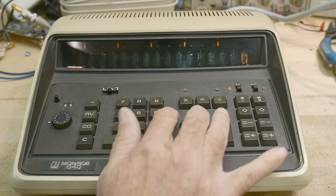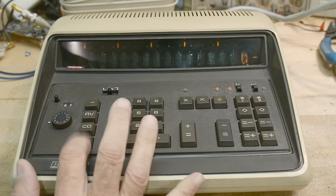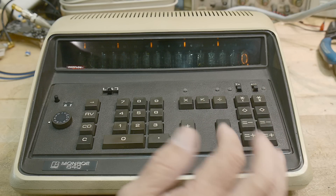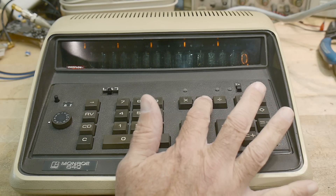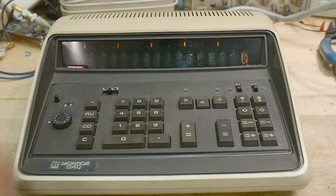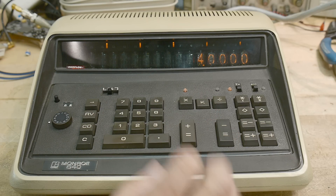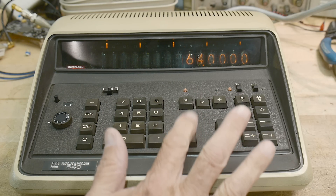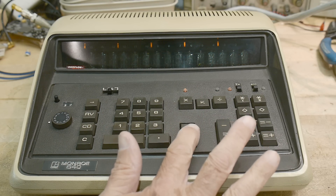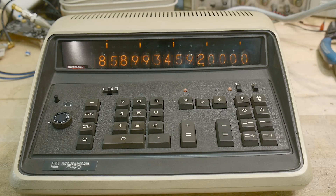There's add, subtract, multiply, divide. There is also this button which took me a while to figure out — it's the constant button. So if we put in 2 times 2 times 2 repeatedly, the constant button allows us to get some nice big numbers.